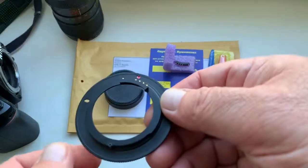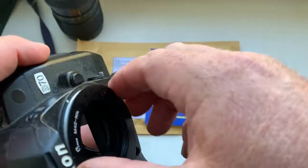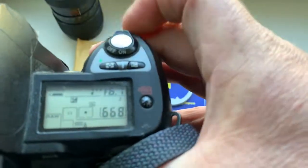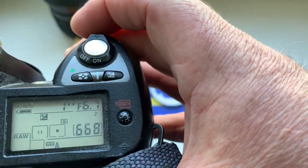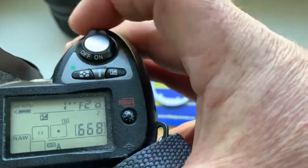Now I check the adapter in my camera. Look please — I pre-programmed the focal length to 400 millimeter, aperture range from 6.7 to 32.